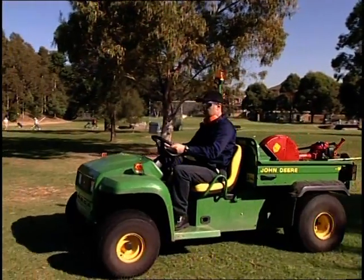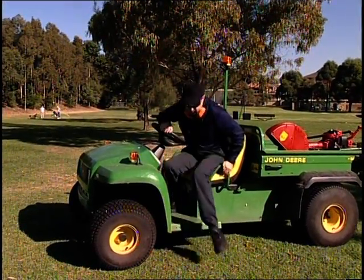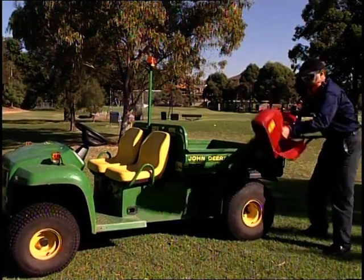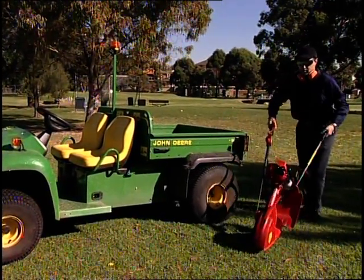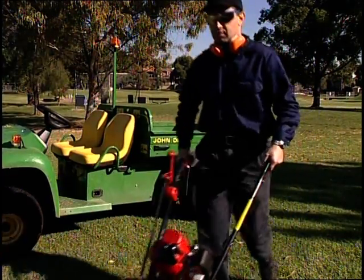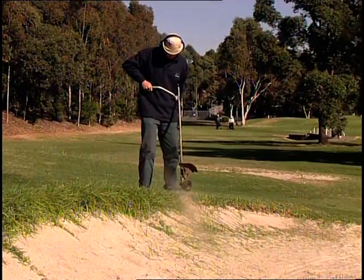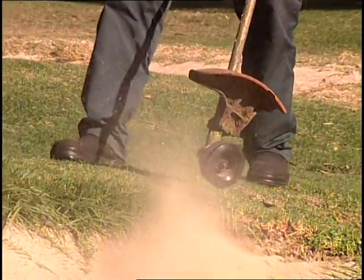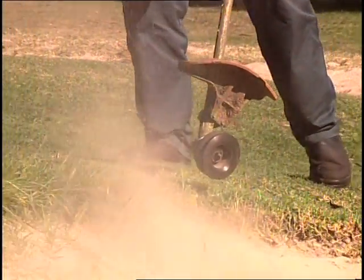Occupational health and safety is a major issue today. At just 11.5 kilograms, or 25 pounds, this strongly built unit is light in weight, easy to use, and requires no carrying or bending. Other trimming devices such as brush cutters have to be carried and are awkward to use, causing operator fatigue and sore backs.